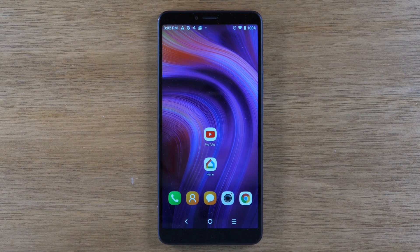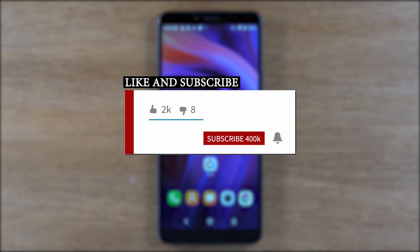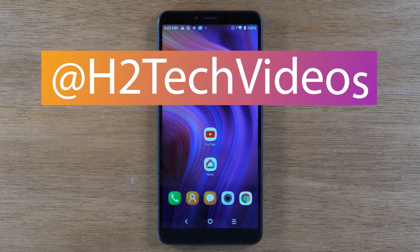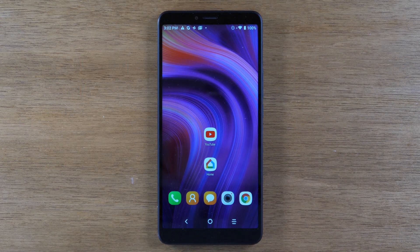Hey everyone, thank you for joining us today. If you want to stay up to date on all the mobile technology coming out and learn cool tips, tricks, and hidden features, make sure you hit that subscribe button down below and tap the bell to turn on post notifications so you can be alerted every time we post new videos. Also, follow us on social media at H2TechVideos on Twitter, Instagram, and Facebook. In the description below you'll find our Alcatel 3V accessory store, so check that out.